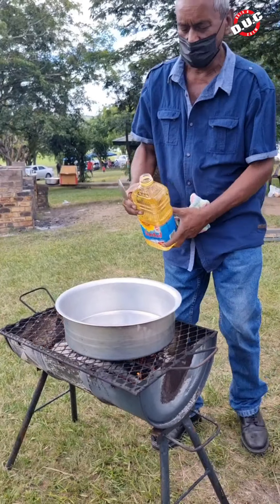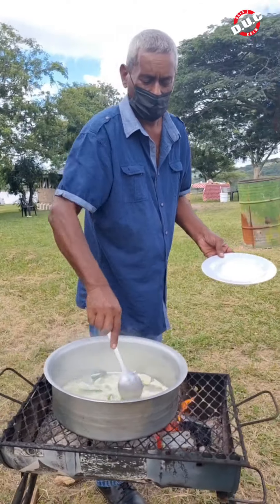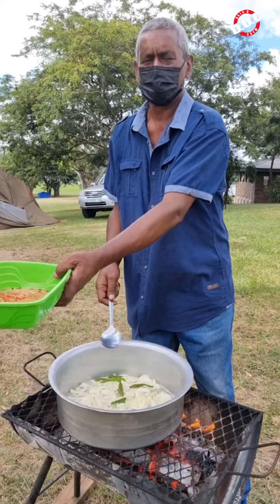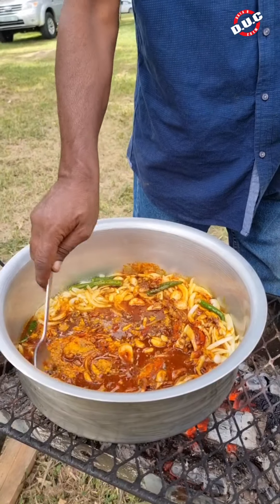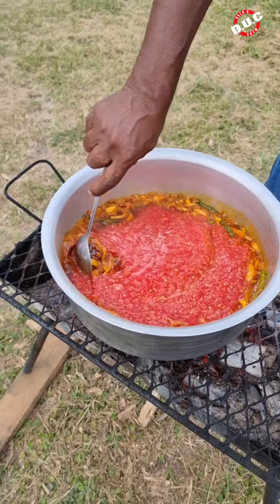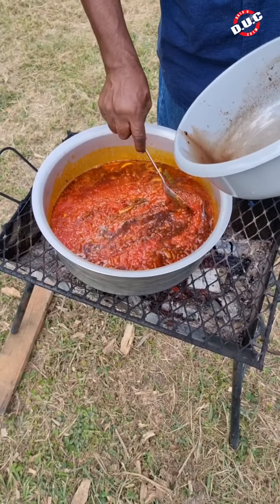Now we're getting to the fire. I'm going to use a cup of oil. We're going to add the onion. We're adding in our spices, then the tomatoes. Just throw in our tamarind water.